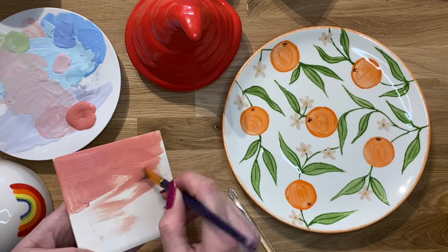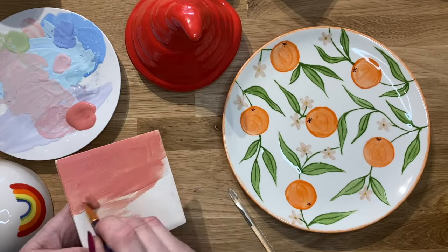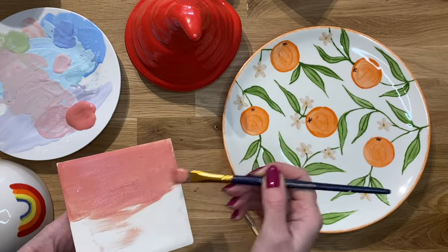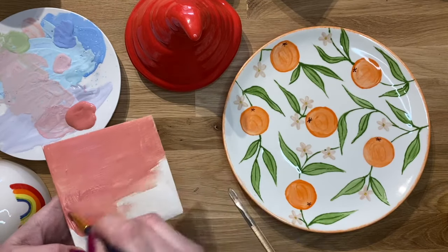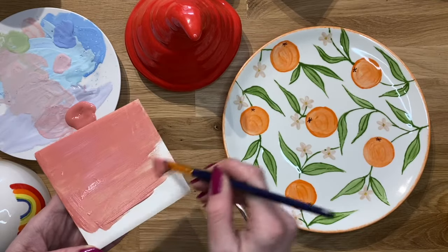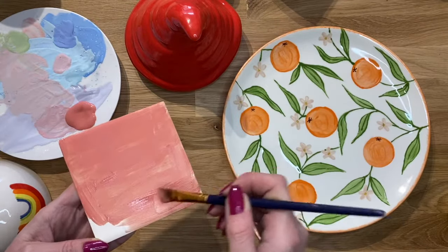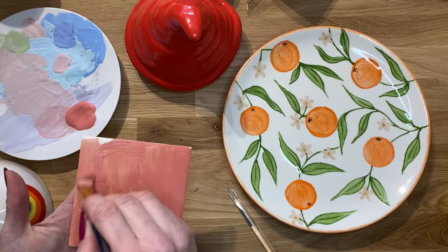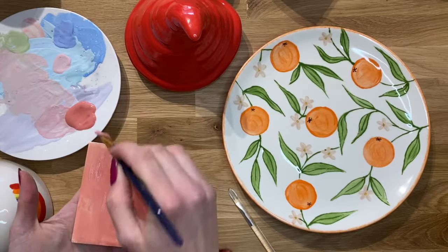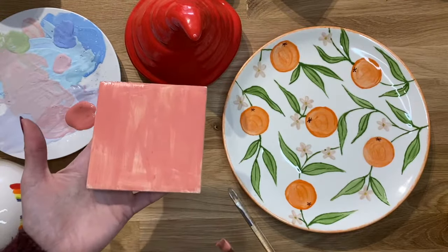So what you'll want to do is do a full coat using your big flat brush and then you wait for that to dry before you do a second coat. So I'm going to give this whole thing here a full coat of paint over this particular tile. I can see some paint strokes at the moment but that doesn't matter. I'm just layering up coat number one.